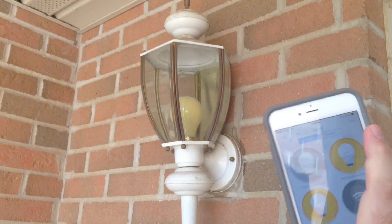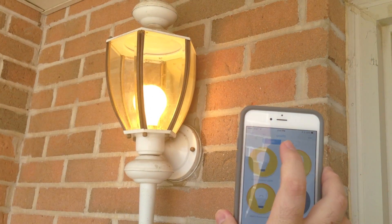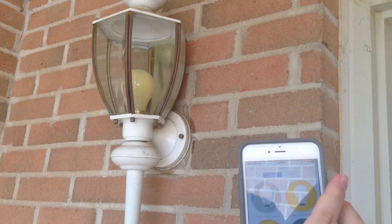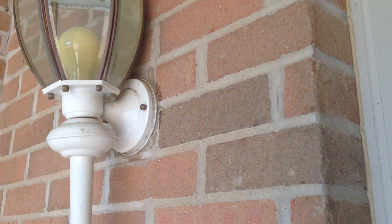Let's head outdoors to look at the light. If I press this, it should come on within a second or two. If I press it again, it should turn off. We'll also look at the other light bulbs on the front, because they should work as well.